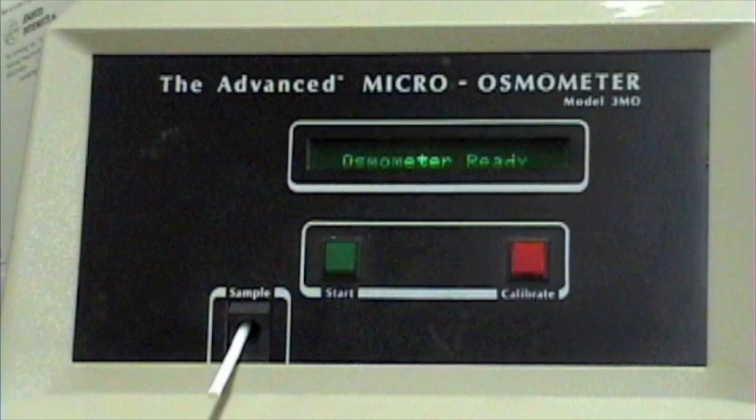The calibration of the advanced microosmometer is a simple procedure involving the analysis of two calibration standards. If repeatability is acceptable, the instrument will automatically perform an internal calibration. The necessary calibration standards are the 50 microosmol per kilogram and the 850 microosmol per kilogram calibration standards.